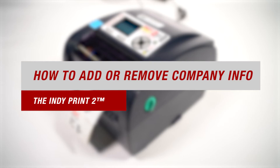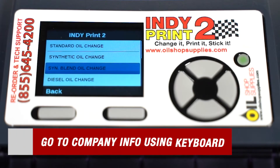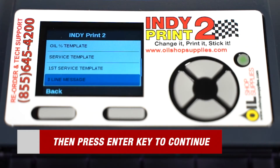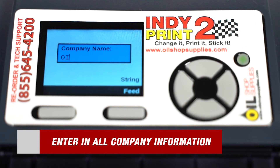We all know how important branding is to your business. That's why our next topic is how to add or remove company information from your labels. Start by scrolling through the menu using the included keyboard until you find company info, then press the enter key to continue. When prompted, simply type in your company name and information followed by the enter key to continue to the next prompts.